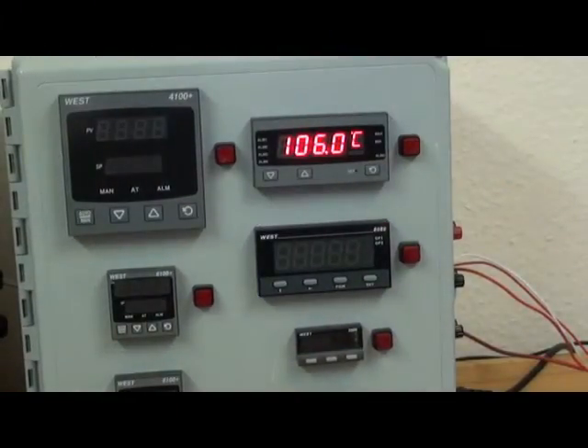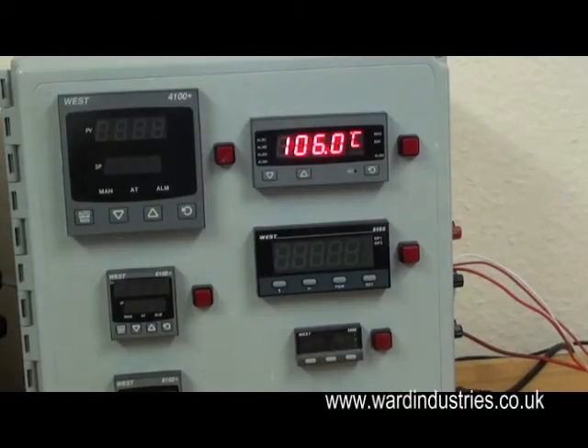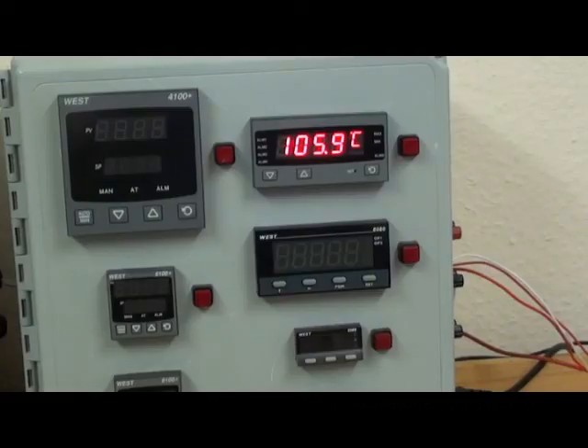For further details of the P8010 indicator, datasheet and pricing, please go to our website www.wardindustries.co.uk. Thank you.